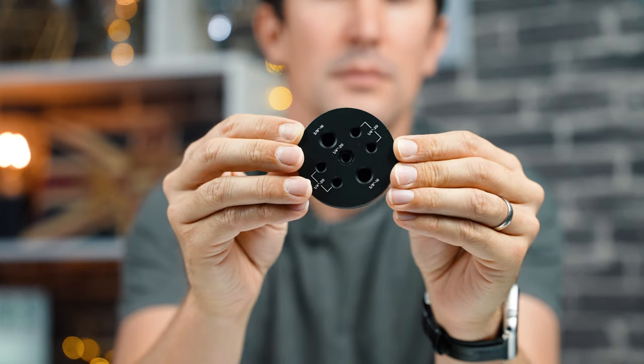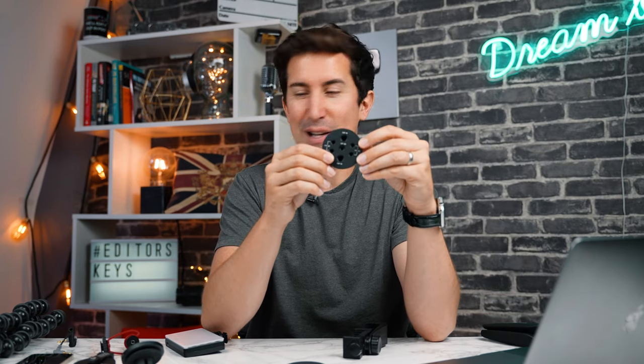Next up is a thread adapter. No matter what thread you need — if you want to attach anything to your iPhone professionally — this has pretty much every thread you can think of. Whether you want to attach tripods, ball heads, or lights, no matter your thread size, you can attach this to the back of your iPhone and then attach any thread to it.